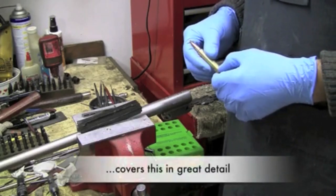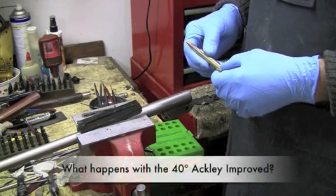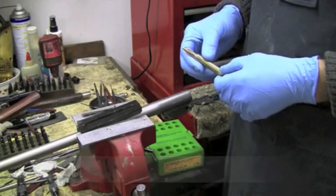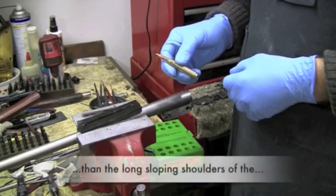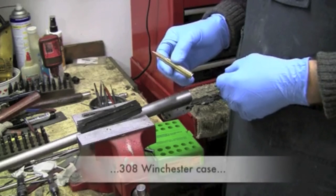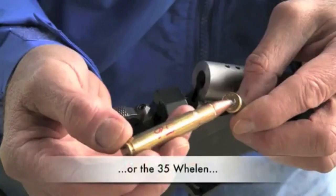And it got us to wondering what actually happens with the sharper shoulder of the Ackley Improved type cartridge. In theory it looks like it's going to be a stronger structure than what the long sloping shoulder of a 308 Winchester case would be, for example, or the 35 Whalen that we've worked with.